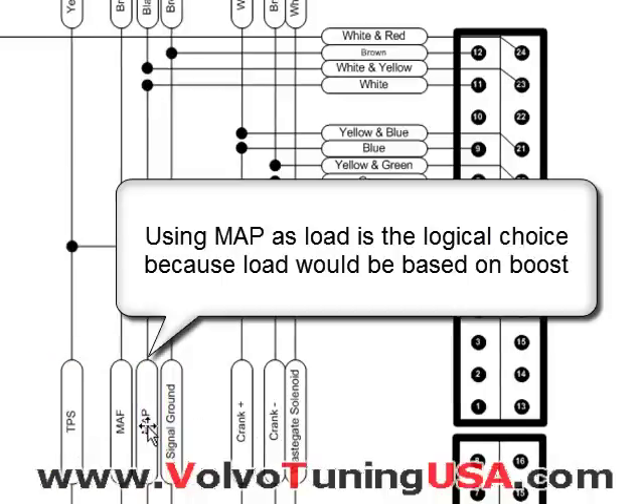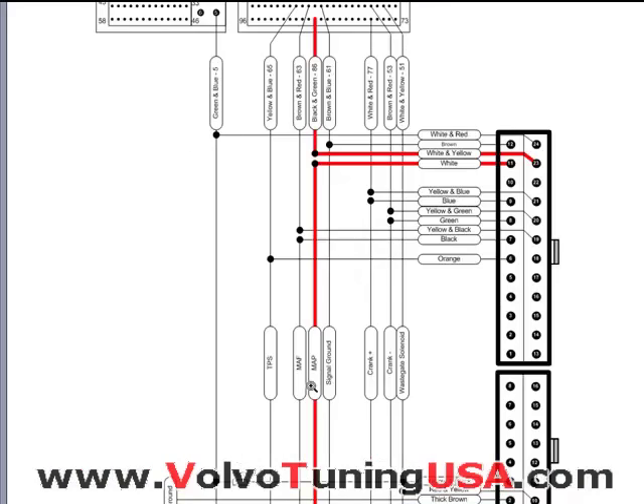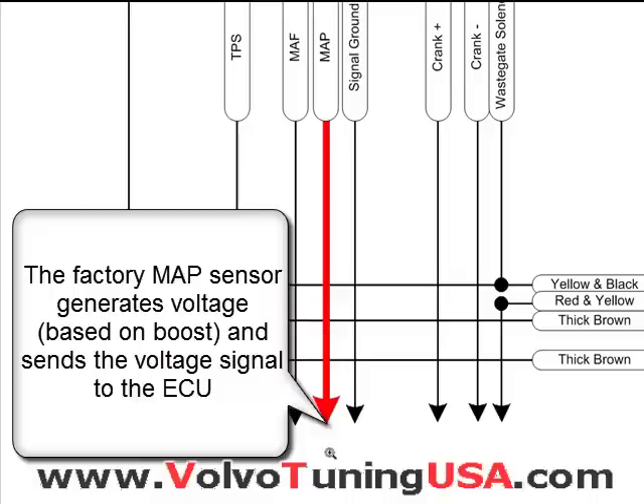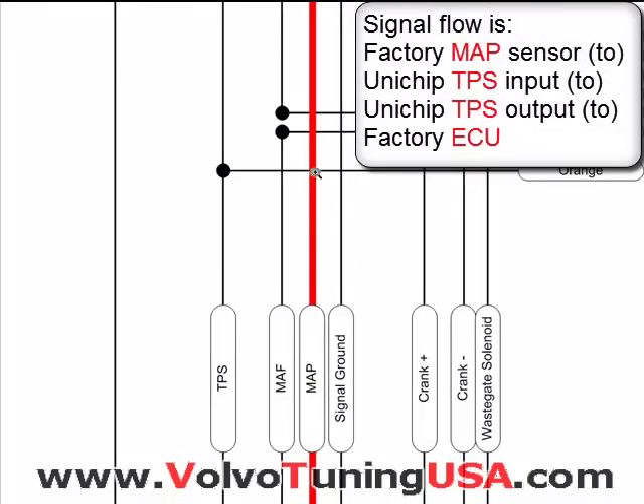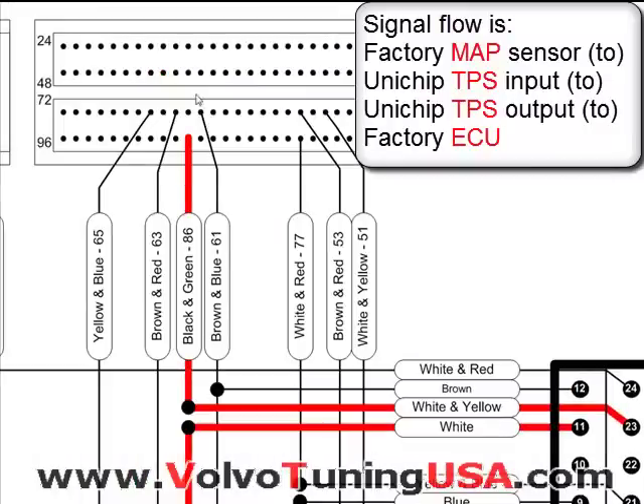MAP looks like the logical one to use because if you use this one, the Unichip will know when a vehicle is in boost, when it is in vacuum, and the amount of boost. Here I've highlighted the MAP sensor — you can see this is where the factory MAP sensor will be. It will generate a signal based on boost, and that signal will go into the Unichip on pin 11 and out on pin 23, back to the ECU. So it is pretty easy.